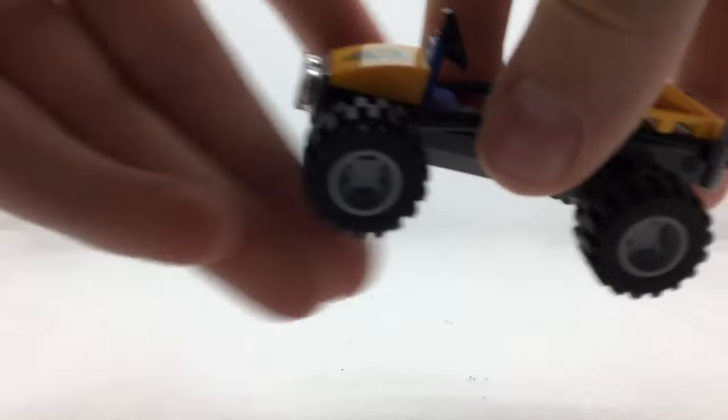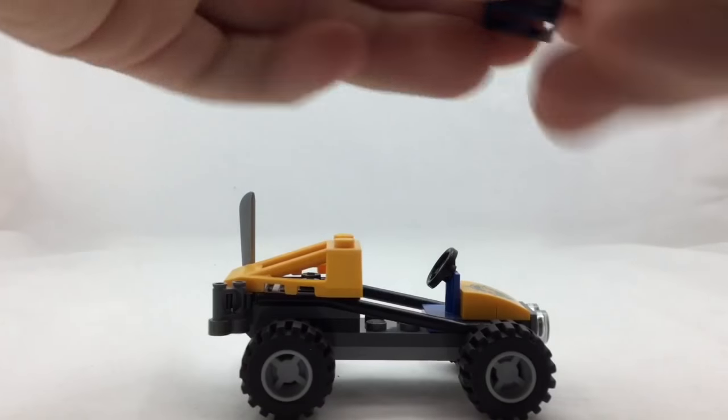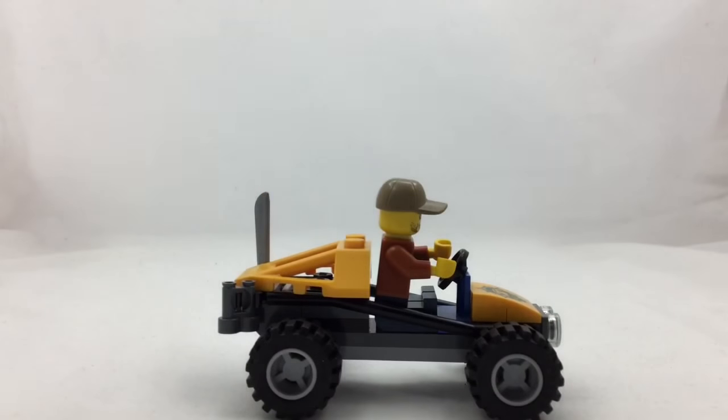You also get this buggy, and that's basically why the set is called that. You can take your minifigure and just sit him down and pop him in there, and he's in his buggy and ready to go off and find that gem.